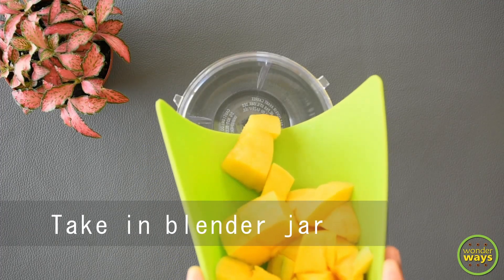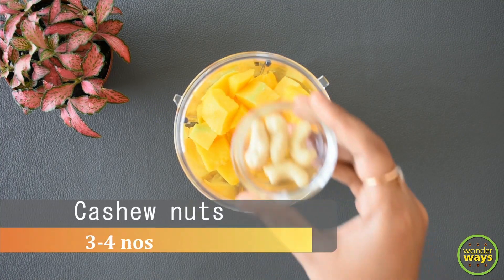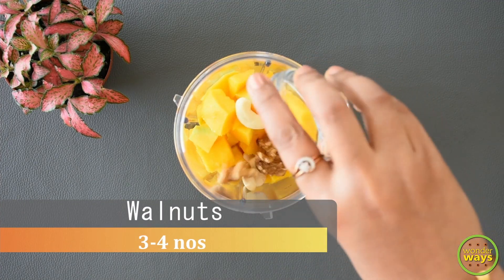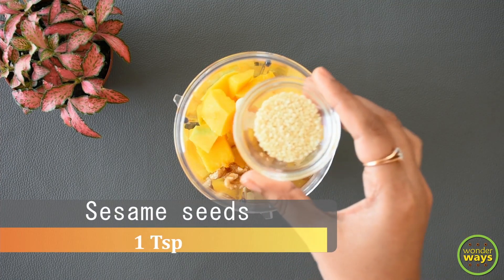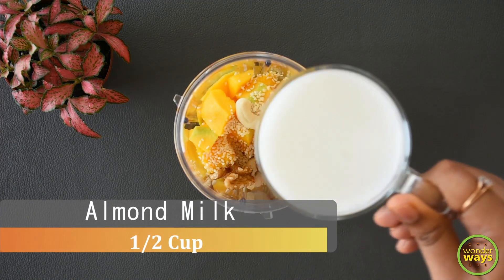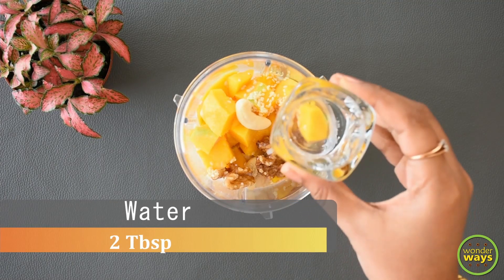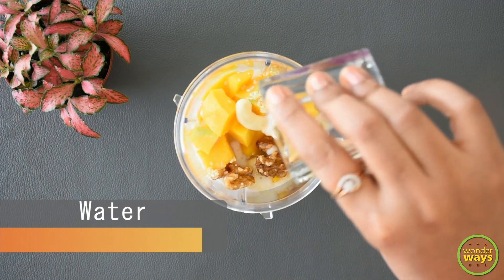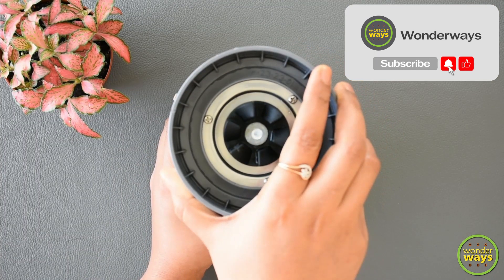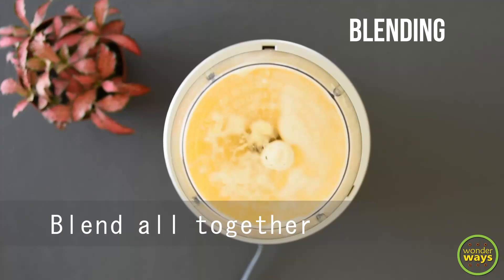Take the mango pieces to a blender jar. Here I'm adding cashew nuts, walnuts, sesame seeds, and fresh almond milk — all good sources of healthy fats and high nutrients. Add a little water to help with smooth blending. As the mangoes are sweet, I'm not adding any additional sweeteners, but if required you may use honey or maple syrup.